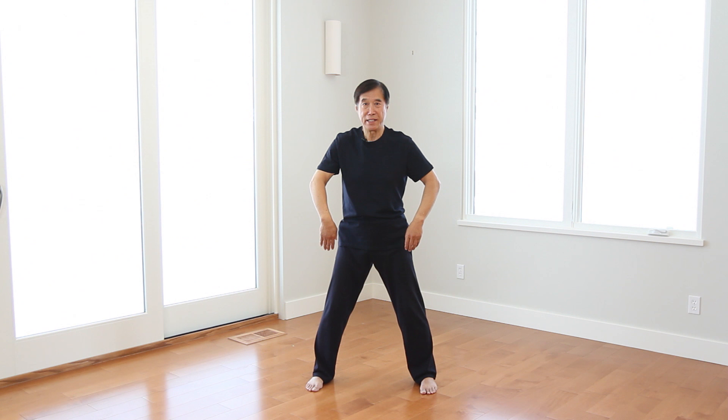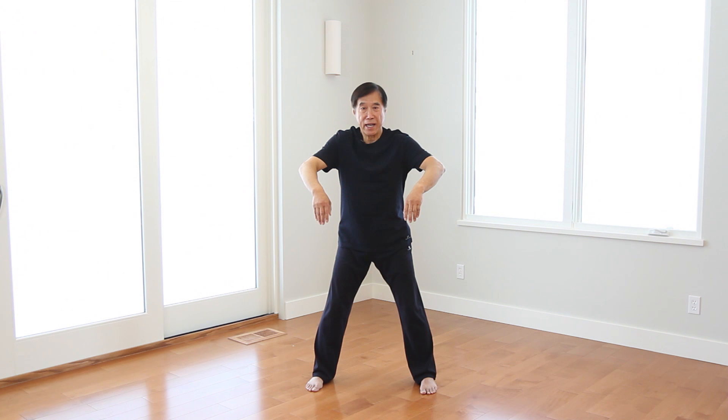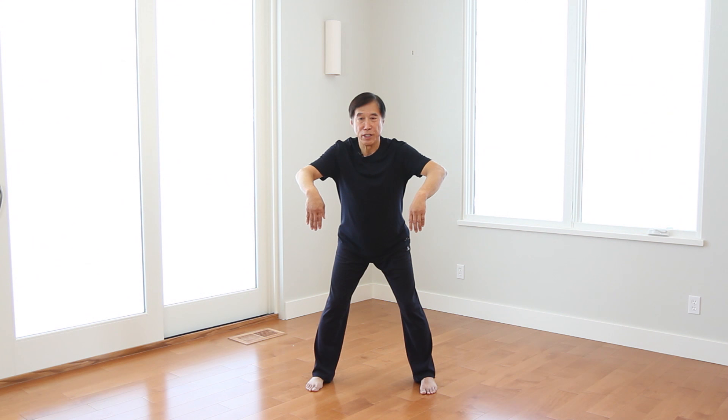Watch first. One. Elbows relax and naturally bend. And elbows wider. Hands are relaxed. Follow me. One. Hold. And then your hands don't stop. Continue. Go farther. Go down. Two.